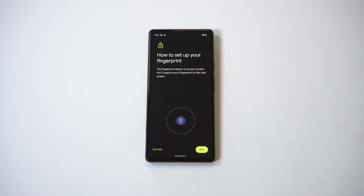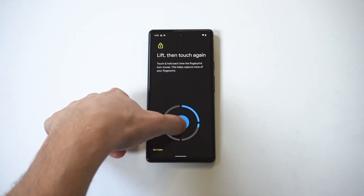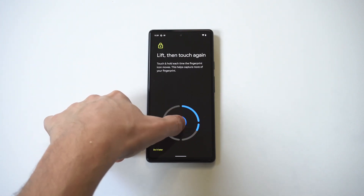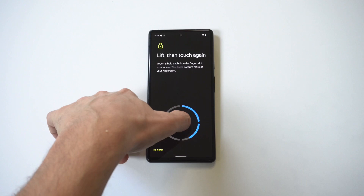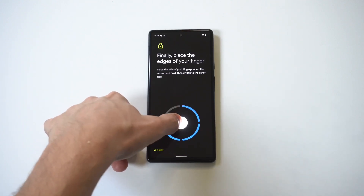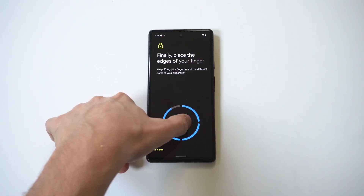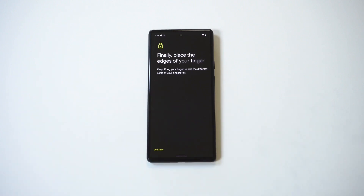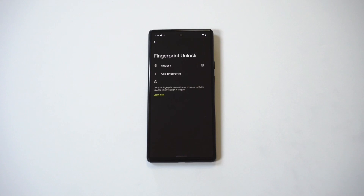Now we're going to get ready to use our fingerprint. You're going to need to keep tapping down a bunch of times in order to get it to work. I'm doing my thumb as the first example here — sometimes you have to do it like 10 or 15 times. Making some progress... almost there... and we did it!